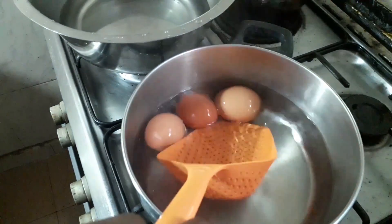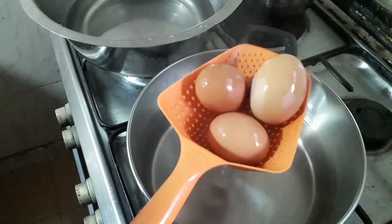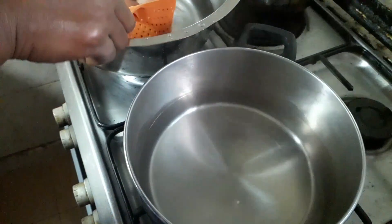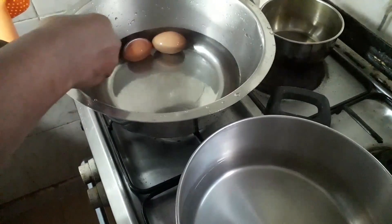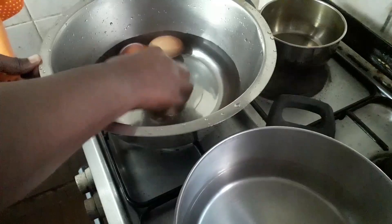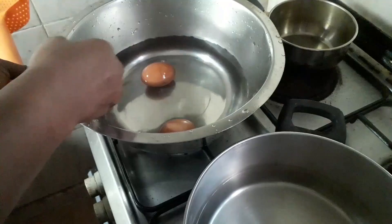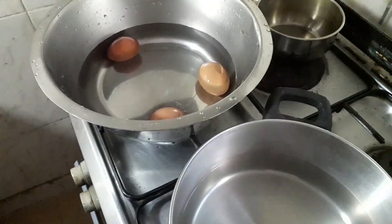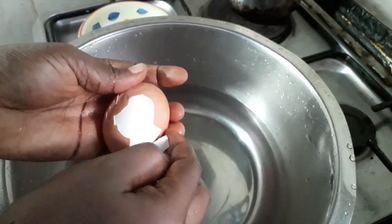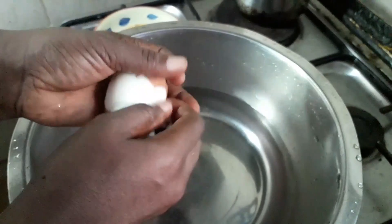The egg is ready, so I'm going to take it out of the hot water and put it in cold water. I'm going to crack it a little bit — I like to sit it in the cold water so the water can get inside, making it easy for me to peel off the shell. As you can see, it's coming out with ease.